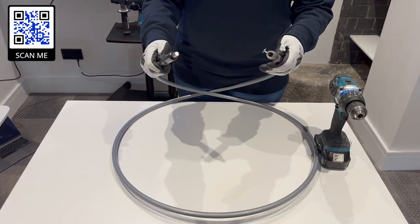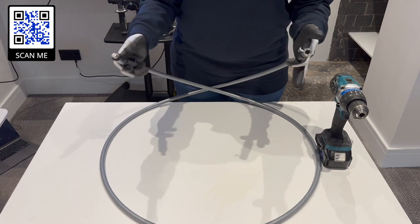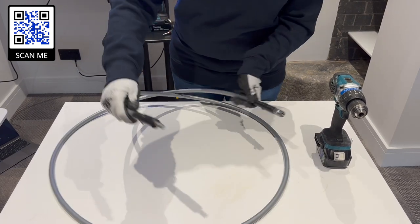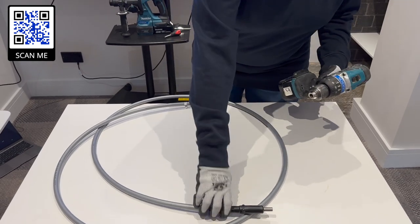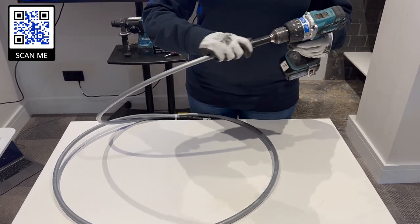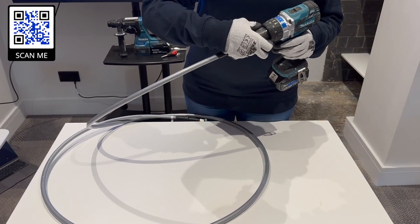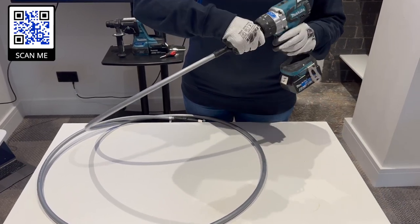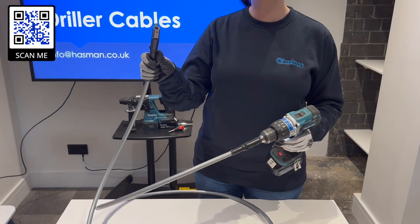The driller shaft comes with two ends: obviously the driller end and the brush end. I'm going to show you how to construct your whole kit. First of all you're going to need your drill — put the driller end into your drill and tighten. Once that's screwed in you can check it's working because you'll see the other end moving freely.